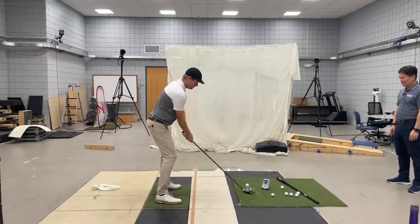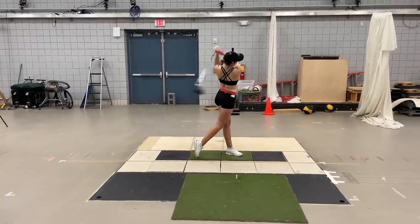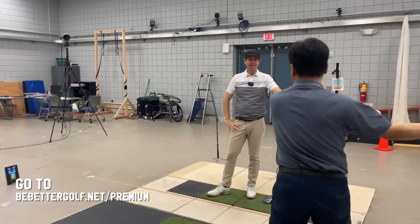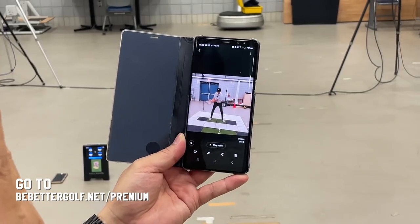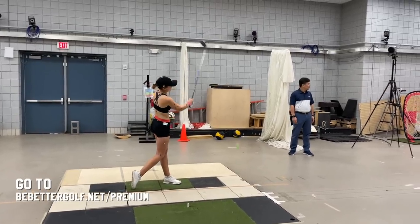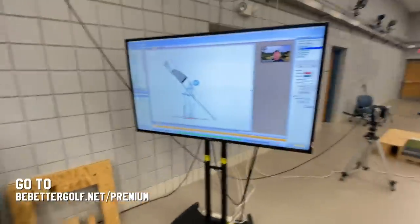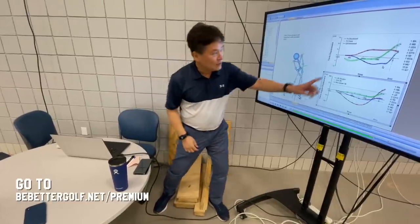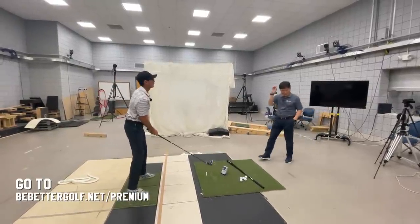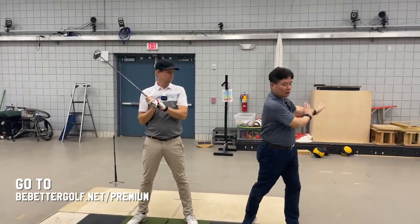Thanks for watching everybody. Click the subscribe button now to make sure you see all the videos shot with Dr. Kwon. If you'd like to see all the raw footage right now — about three hours and 45 minutes, including a session I did with Dr. Kwon, a super in-depth session with Mike Padilla, and an LPGA hopeful golfer who is one of the top amateurs in the country doing a full 3D analysis — go to bebettergolf.net/premium. Thanks for watching, and thanks for supporting the channel.